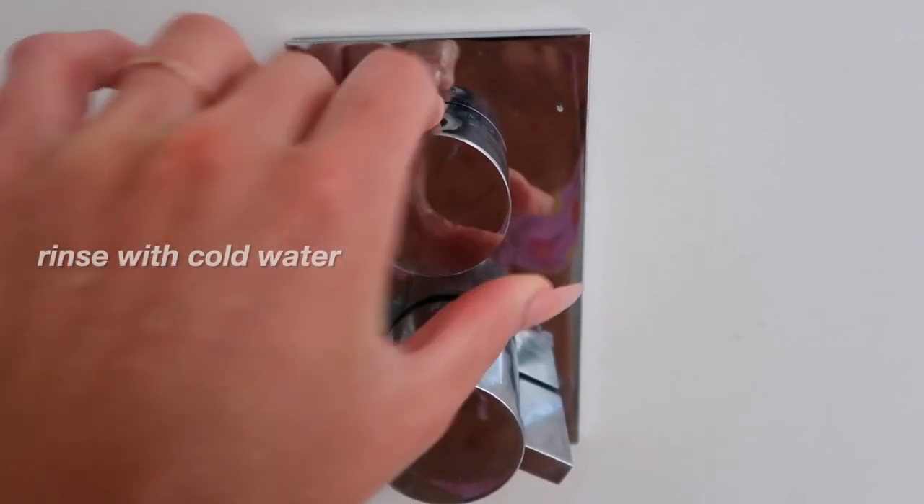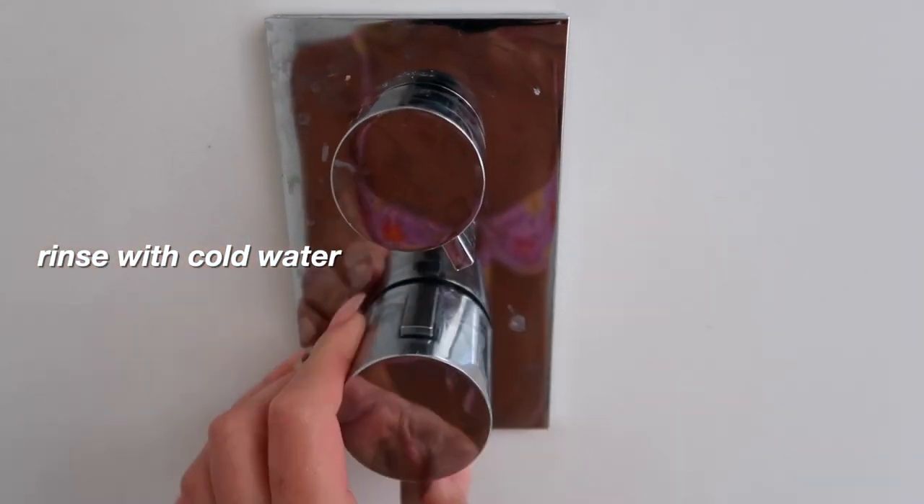Last step: a cold water rinse. This will help to constrict open pores and stop any minor nicks you may have picked up, and begin to calm the skin.